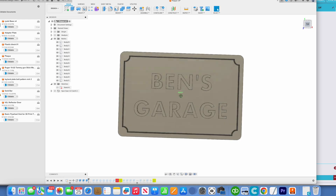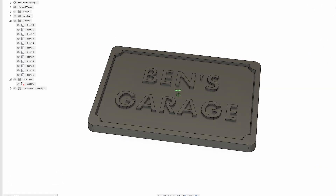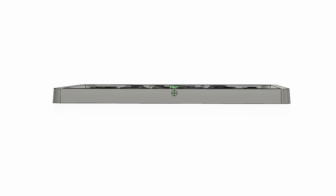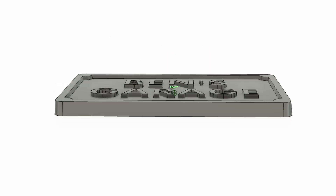I extruded the border to 0.35 inches high, then extruded the middle area to a quarter inch tall, and then the text to that same 0.35 height. You might not notice it right away, but this wasn't a straight extrusion — all the otherwise vertical angles had a five degree draft to them, which would make it easier to pull this out of the sand mold.